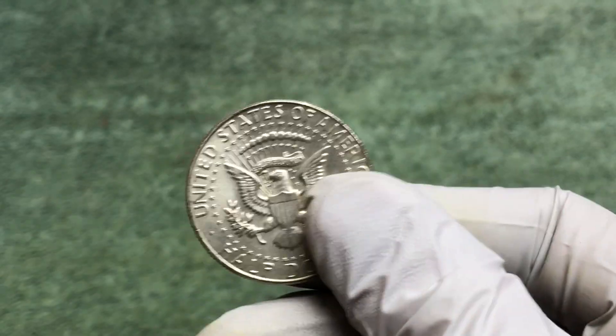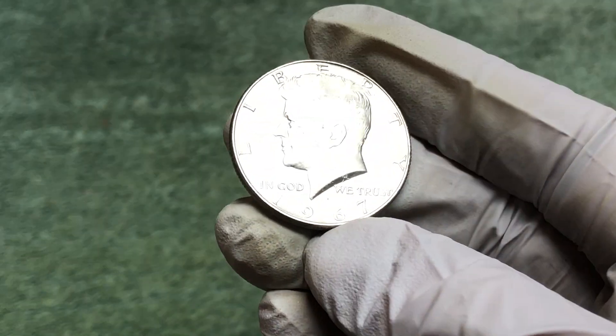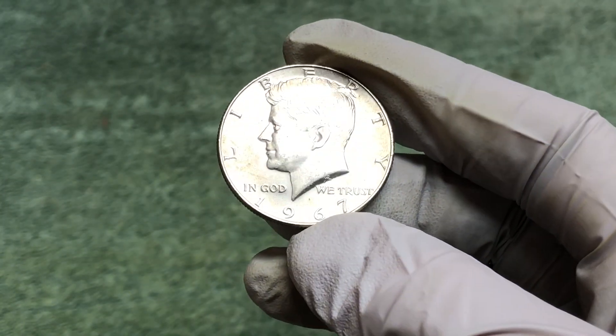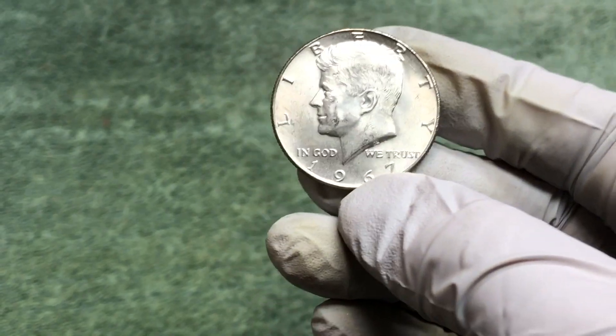This is a 40% silver half dollar, but happy to have it — better than getting skunked. Thanks for joining and coming along on the hunt with us. Good luck in your hunts, hope you're finding silver, and we'll see you next time. Take care.